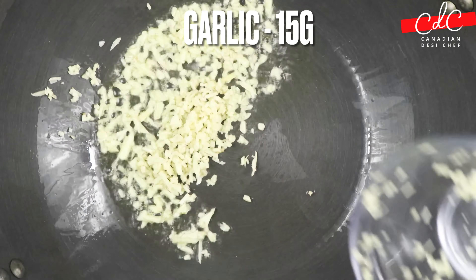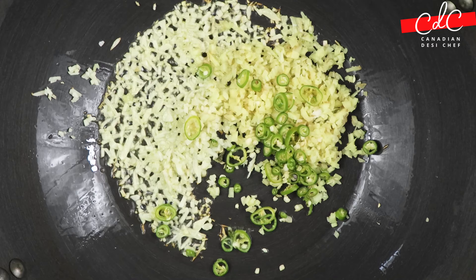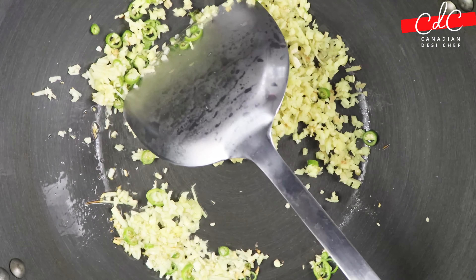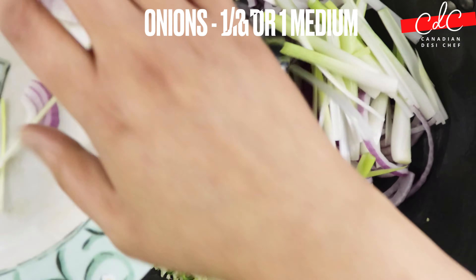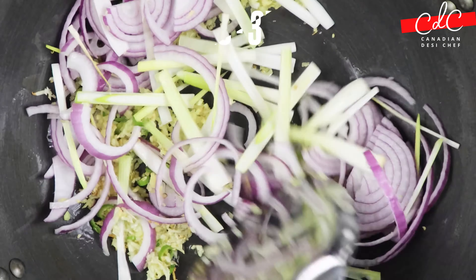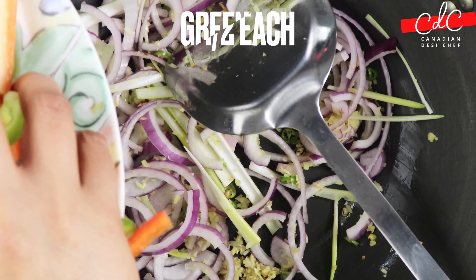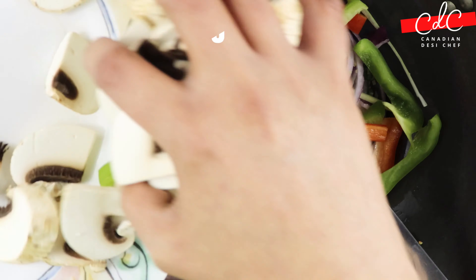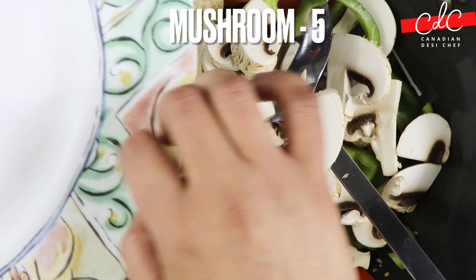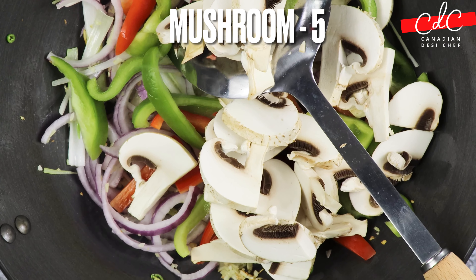Then add chopped garlic, ginger and green chilli into it. Followed by sliced red onions, green onions bottom part and give it a stir. Then add sliced red pepper, green pepper and mushrooms. If you have cabbage do use it — I am just out of it so I am not using it.